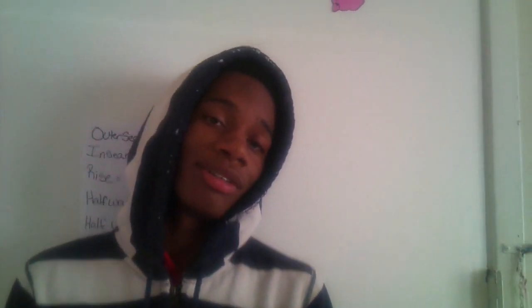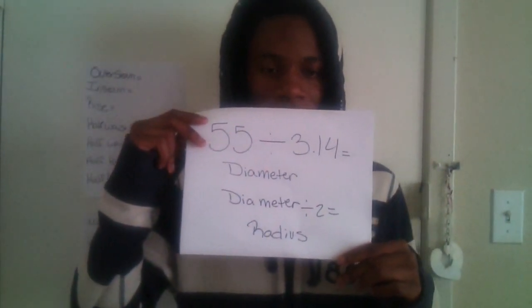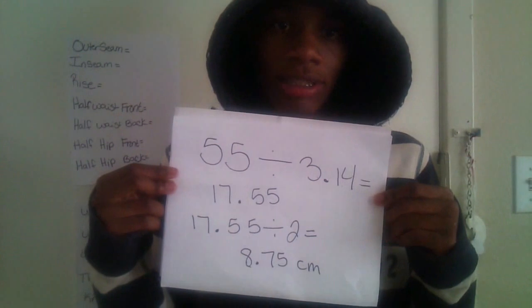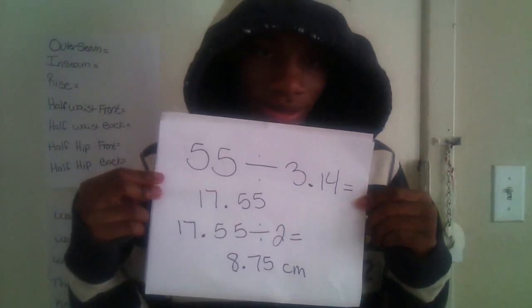So this is for my baby sister. Her waist is 21.5 inches, which is the same as 55 centimeters. 55 divided by 3.14 equals 17.55. Then 17.55 divided by 2 is 8.75 centimeters.